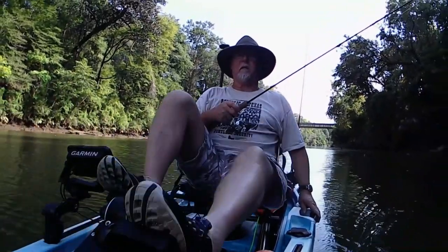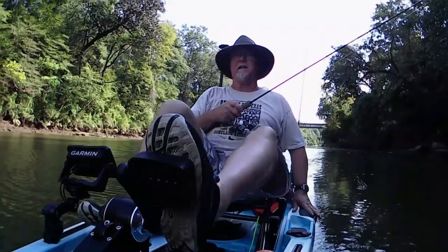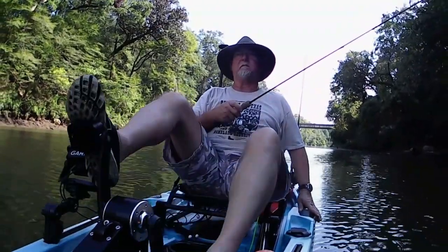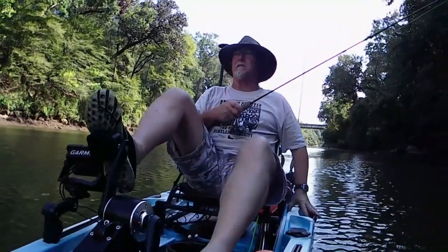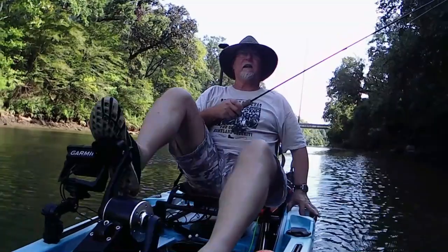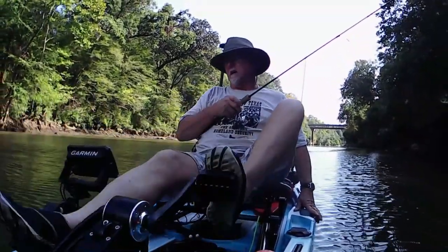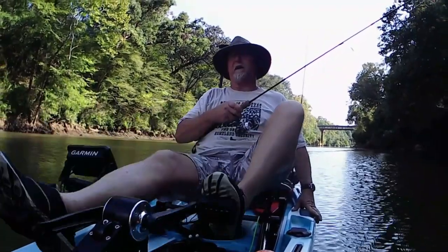Good morning and welcome back to Better Alive Kayaking. Today we're on the Koneka River. We did something a little bit different — we put in at River Fox and I'm actually going upstream now. I'm going to try to finish up the full review on my Hammerhead Kayaks Bull Shark, and we're also trying out my new fish finder that I just installed.